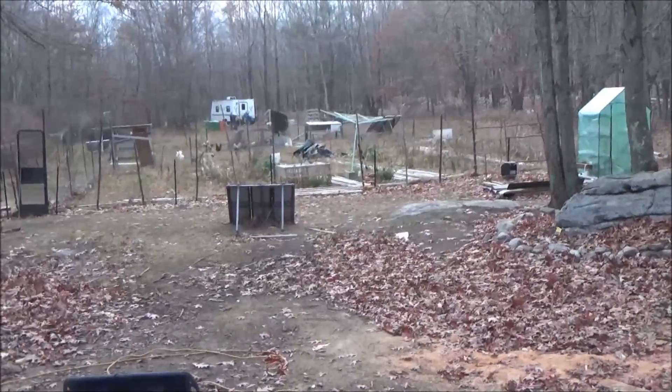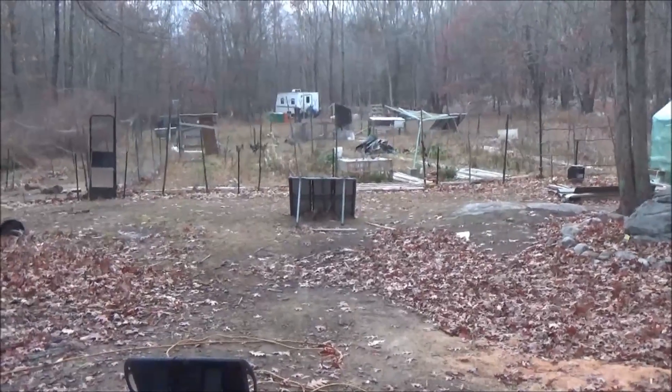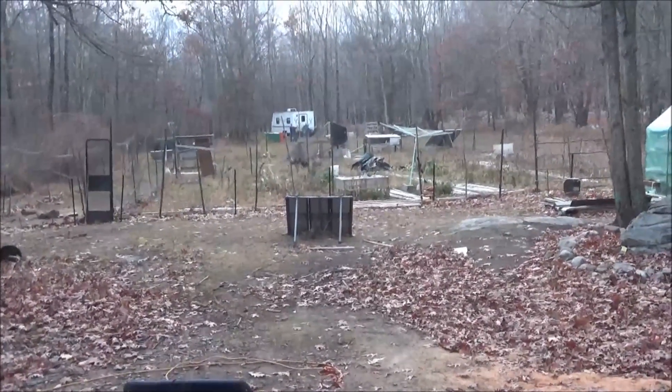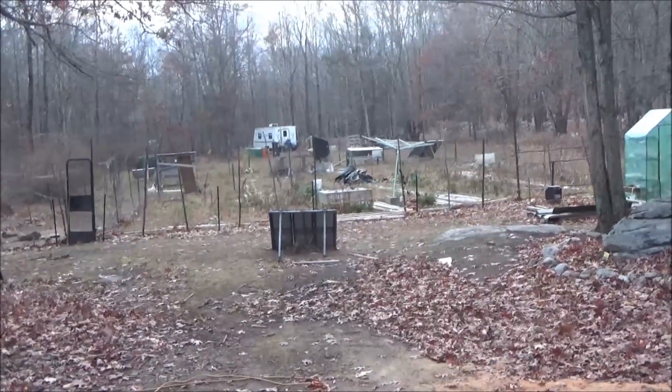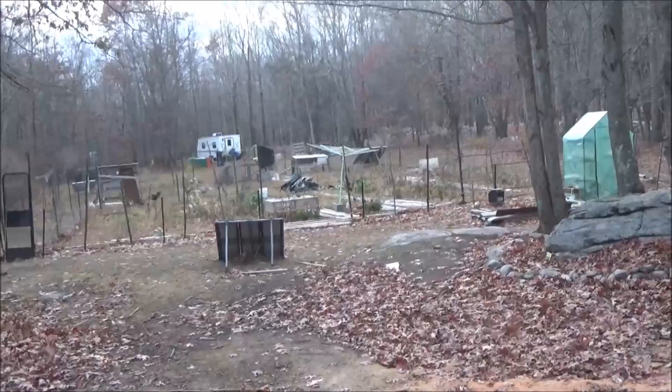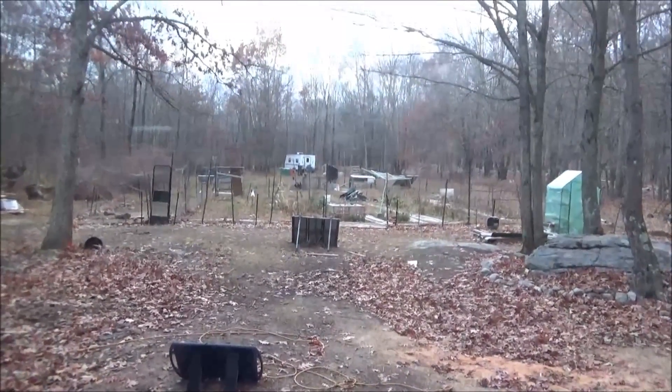That's pretty much it for the day. I'm back to the tiny house and going to fire up the little Harbor Freight generator and continue charging my batteries, which are down to 12.8 volts right now. You can see the light is red and orange, so it's bordering on the low side.